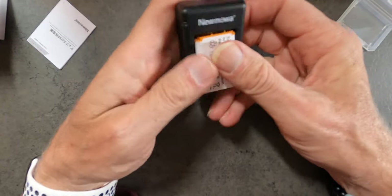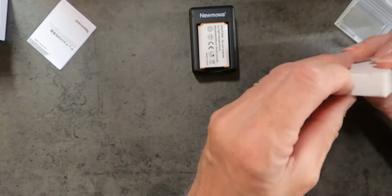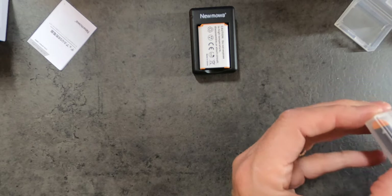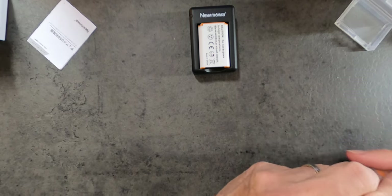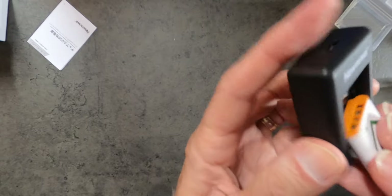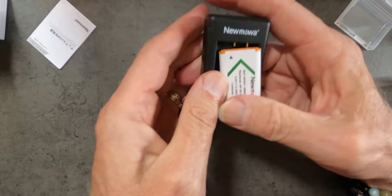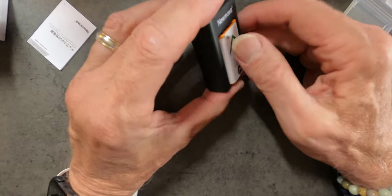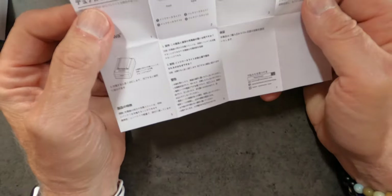So these guys just pop right in, just like that. Put the other one in, and there you have it — both of them in, takes up very little room. Very simple, straightforward. And in addition, you get the ever-present instruction manual.